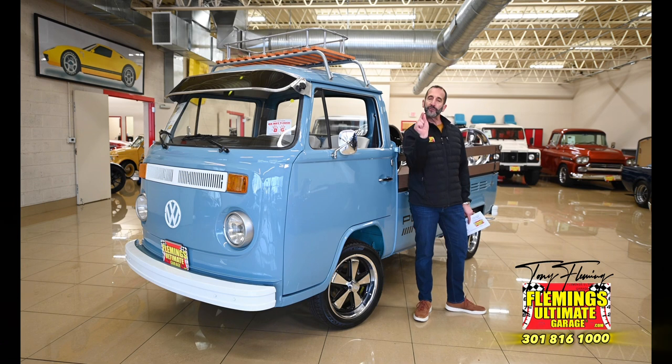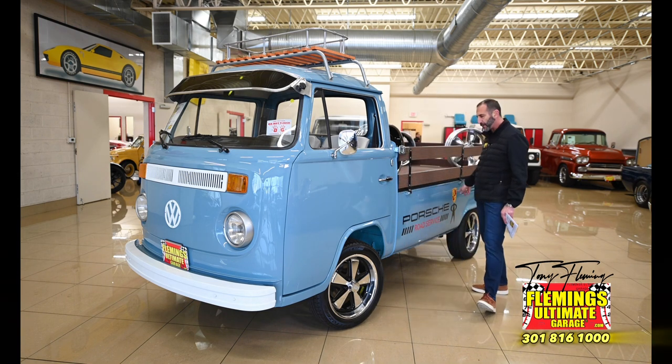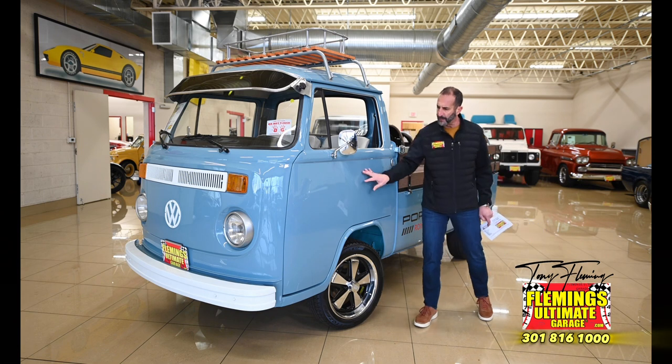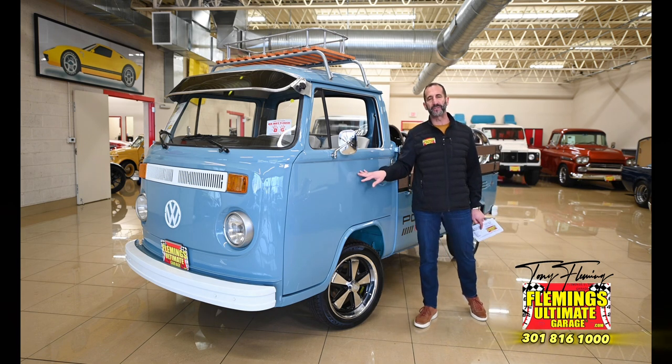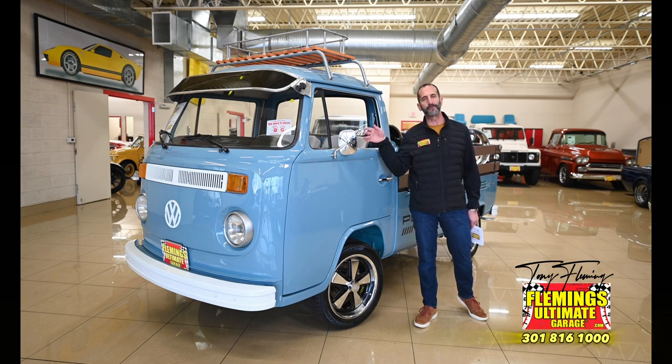Restorations start out better because some vehicles are better than others. Some very rusty vehicles are very difficult to restore, especially these long panels. You'll see these are waveless panels, which is really nice — that means the prep is done right. We bought this in Italy and had it restored there as well, because it started out as a rust-free vehicle and gave us a much better product at the end.